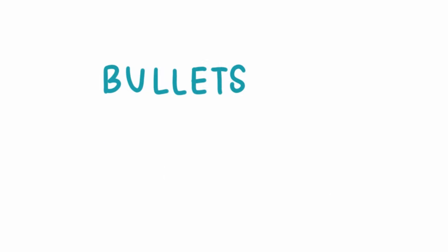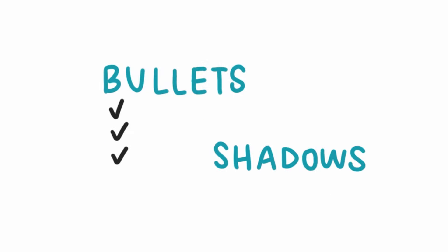A few bonus elements: bullets and shadows. Bullets are really great for making lists and can be something as simple as a circle or a square — you'll notice a theme here. Shadows are really great because you can add them to different drawings, and they just help bring things to life a little bit and make things pop off the page more.